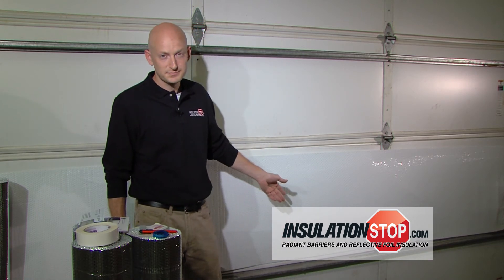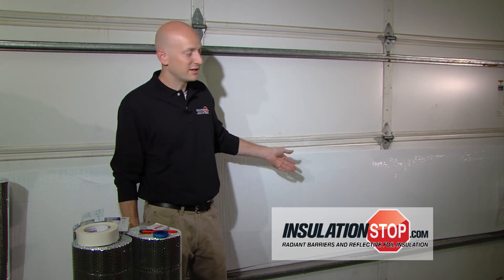To complete the garage door insulation, simply repeat the steps from before: clean, tape, and install the foil insulation as you continue up the panels.